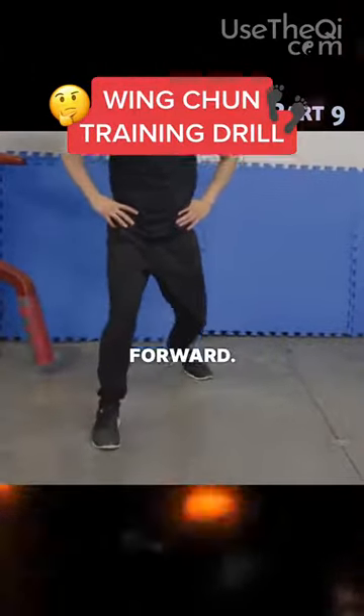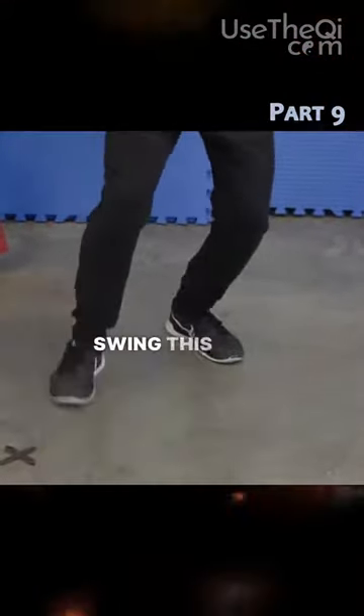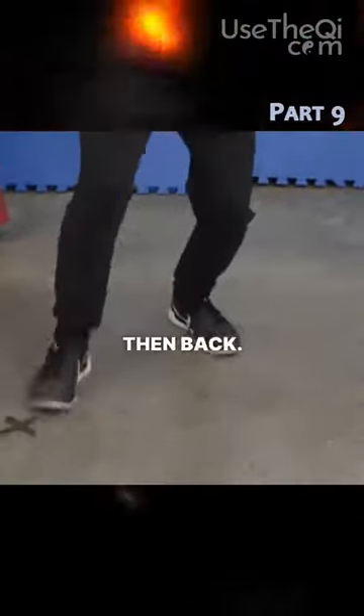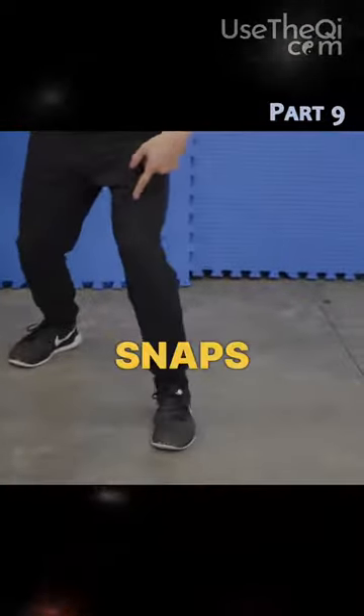Now we're going to take two steps forward — one, two — and then we're going to switch stances, swing this foot back to the back. Now this foot is front. Two forward, and then back. Two forward, and then back. So you notice when I move back, my front foot snaps back into position to point inwards.